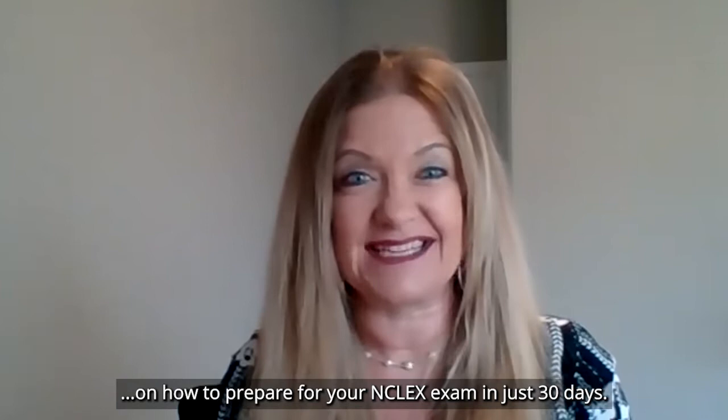Hi, I am Judy Thomas. I'm an NCLEX teacher for Kaplan. I am so excited you're joining me today on how to prepare for your NCLEX exam in just 30 days.